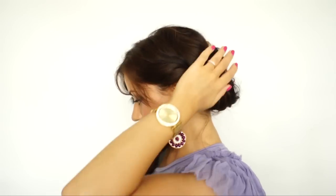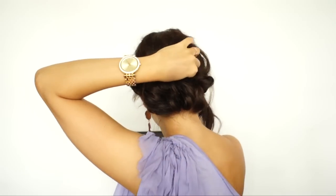Now we're going to take each section from the sides and create a rope braid. Divide it into two sections, take the bottom, bring it over the top, and just loosely twist it. Tug at the braid slightly just to create a more natural, bohemian look. Then bring it over to the bottom here and just pin it in place.